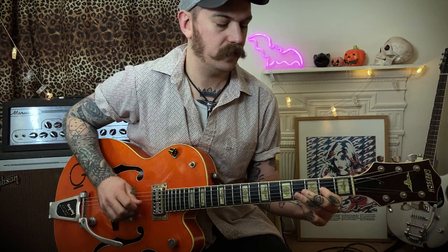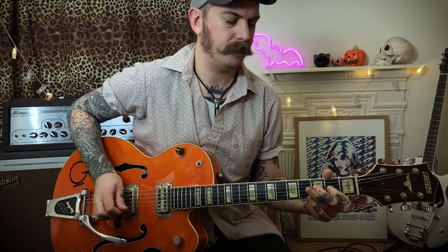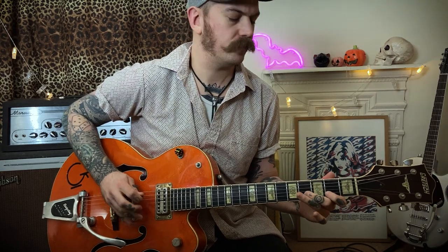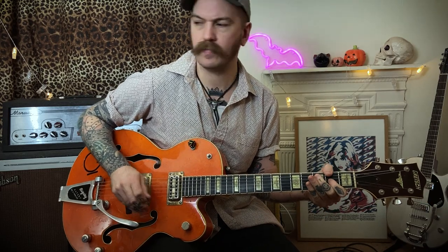Then we're going up the octave to an A up here — plays that twice — then we go up to this little pattern here, back to your first one, then we go to the E. So all together you've got this.